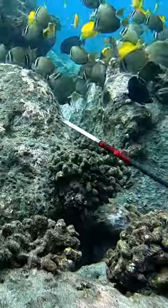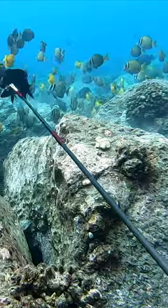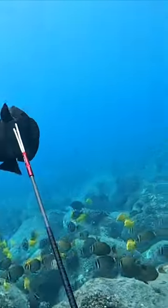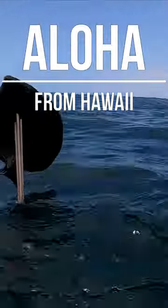I think I can pin it against the rock, so as I swing around, the fish starts moving up. So when I shoot it, I point my spear to the sky and keep pushing it up, and that keeps it on. Thanks for watching and aloha.